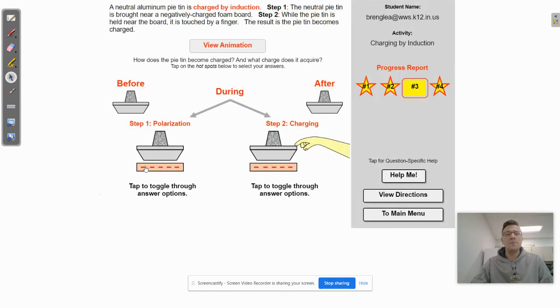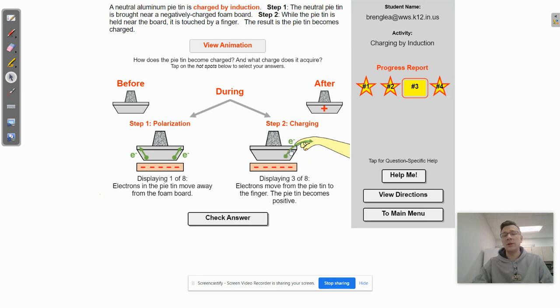In the last example, you've got a negatively charged foam board and a neutral pie tin. The electrons are going to want to get away from this negatively charged board, so they're all going to move to the top of the pie tin. Then when the person touches the pie tin, it provides a pathway for the electrons to get even further away from that negative charge. So they're going to leave the pie tin and go into the person. Since the tin loses electrons and still has the same number of protons, it is going to end up positively charged.